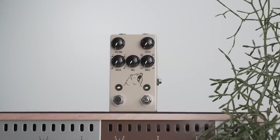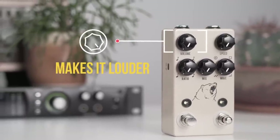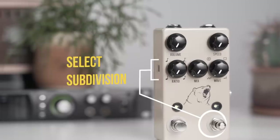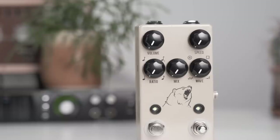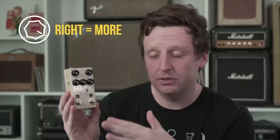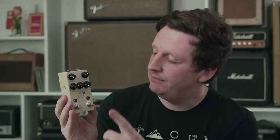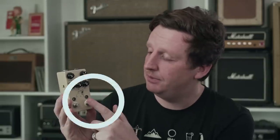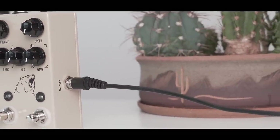The Kodiak Tremolo has five main controls. It has a volume control that allows you to cut or boost your overall volume. The ratio control works in conjunction with the tap tempo function. The mix control is a standard mix that allows you to blend between your clean guitar signal and the tremolo effect. Then you have the speed control — turn it up and the rate goes faster. You can tap in the tempo with the tap tempo foot switch, or flip the switch to expression and plug in an expression pedal to sweep between slower or faster.